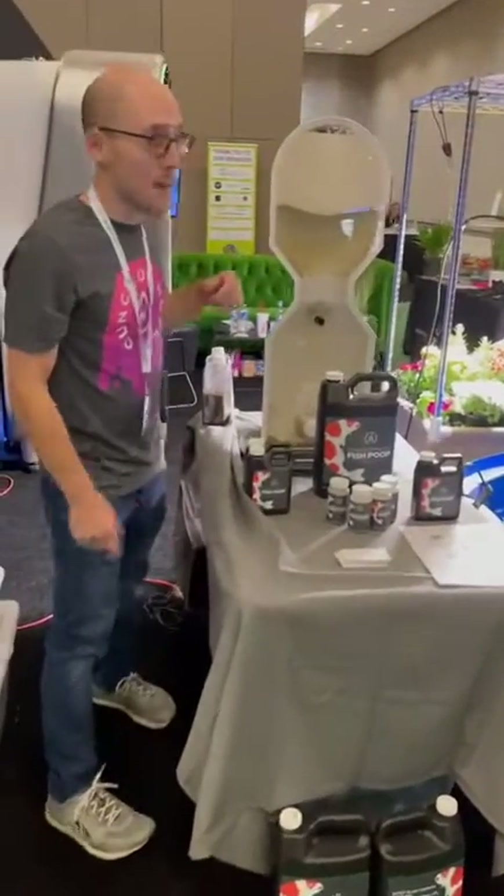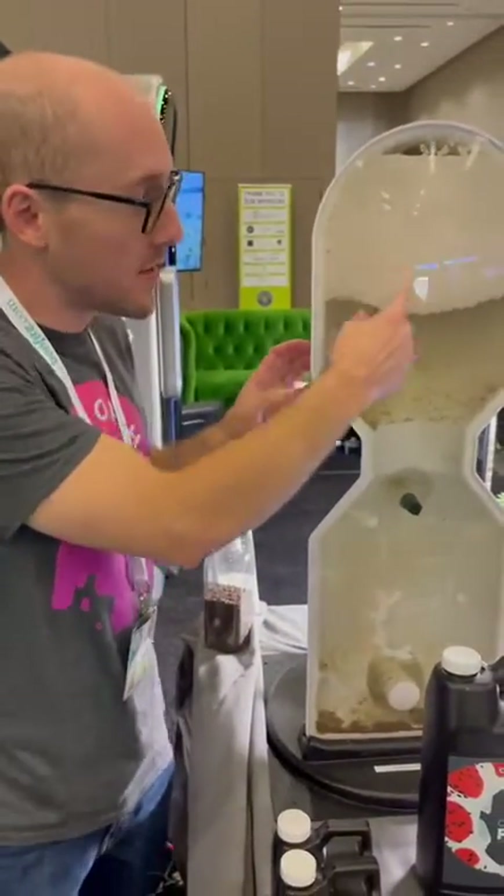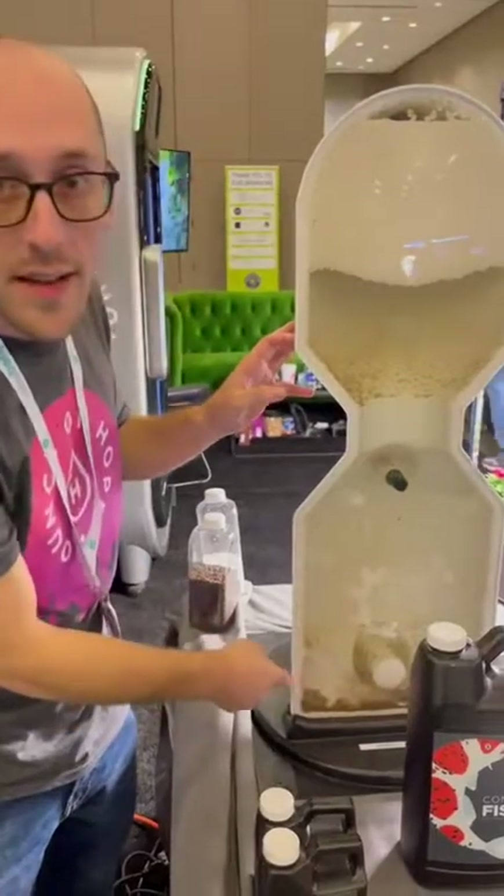Now we come back at it — whereas before you had a lot of sludge caught in these beads, you can see the beads are nice and clean now and all the sludge is collected down here at the bottom.